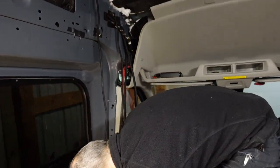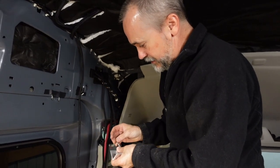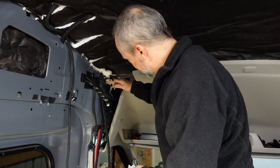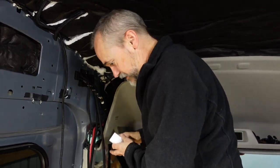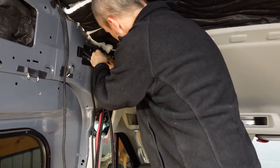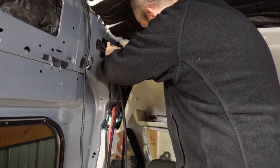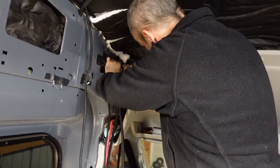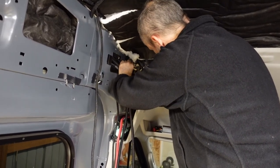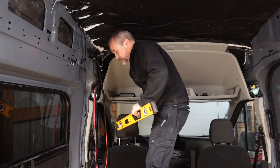That worked just fine. Now I'm going to put the bracket up and use the smart level again to level out the bracket so that when we mount across, the bracket is level and the door travels smoothly. Then we'll drill the next hole and finish mounting the bracket.